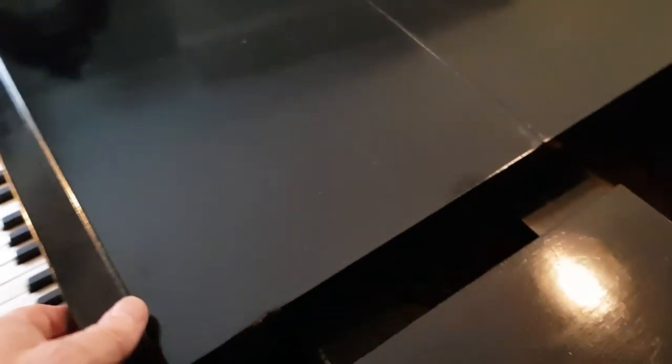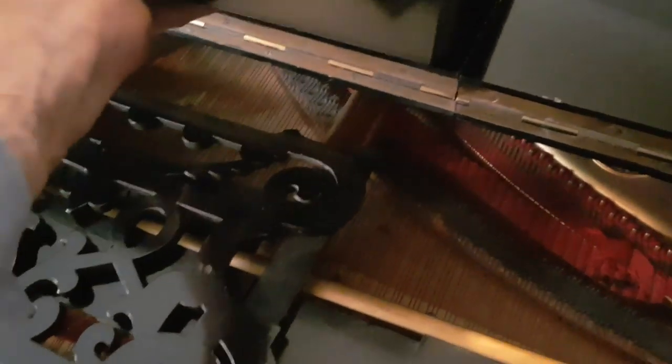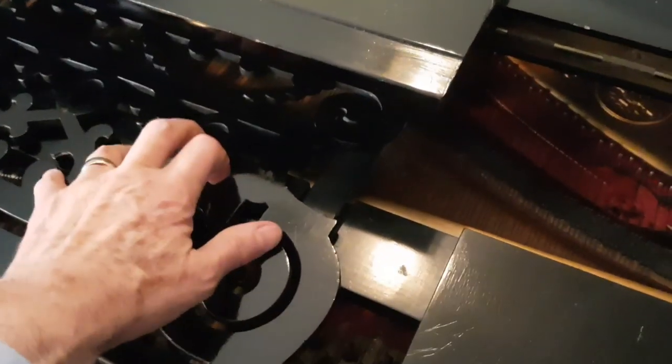I just want to show some interesting aspects of this piano. The top lid, as you can see, folds up here — this is not uncommon for Steinways as well. The sides fold like that. The idea, I presume, is that you can pull the side bits down and then put the candlesticks on there.